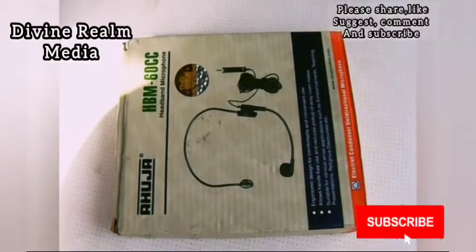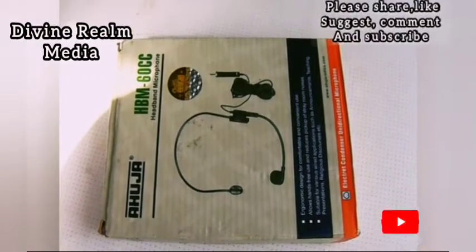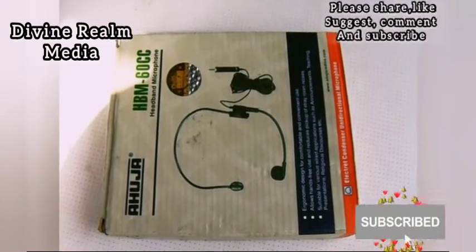If you're also doing online meetings with your laptop, this can also work for you. There are so many things that can be done with this mic that we didn't even mention.